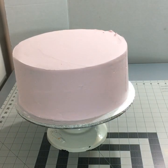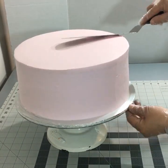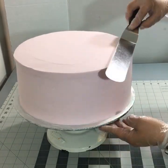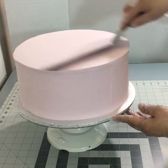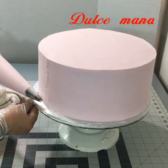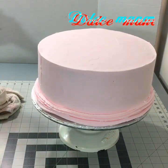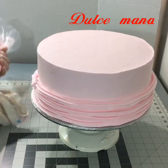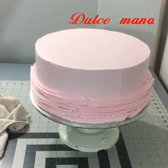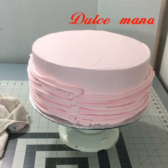Voy a estar usando unos merengues que ya tengo en mi canal, que acabo de poner hace algunos días. Hice bastantitos, entonces los voy a estar usando como decoración porque además son muy ricos. Aquí ya está listo el pastel. Solamente voy a empezar a dar vueltas con la duya 1M. Como ven, esta es una forma de decorar bastante fácil, especialmente para las nuevas — es una manera muy muy fácil.